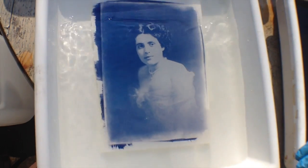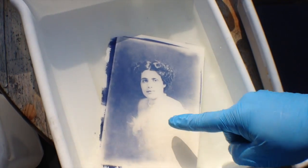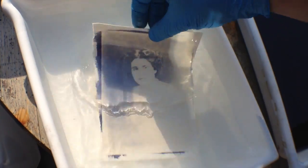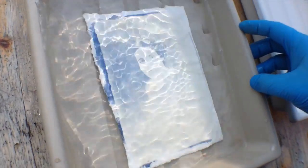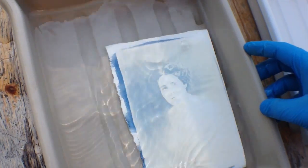You can see already all the blues disappearing out of it. It's starting to look very, very blown out — all the highlight details disappearing. You can't really see the arm now; all this stuff is just disappearing completely. That's just about 10 seconds. So I'm going to quickly put this into some water here to stop the bleaching.